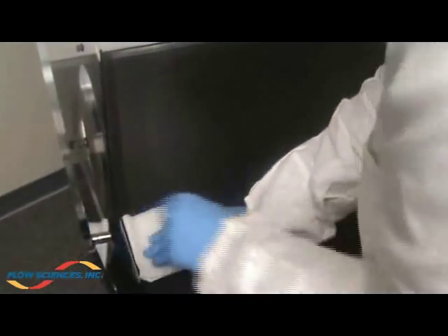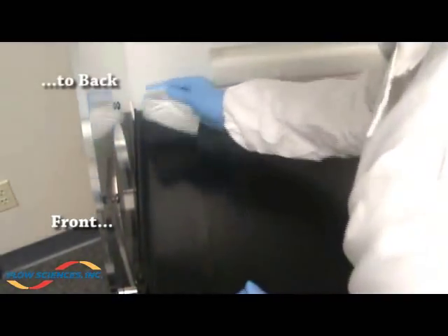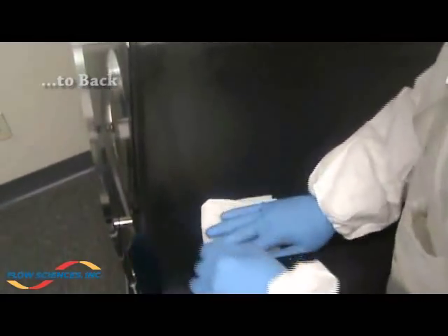Next, wipe down the bottom phenolic base, cleaning from front to back, overlapping each stroke by ten percent.